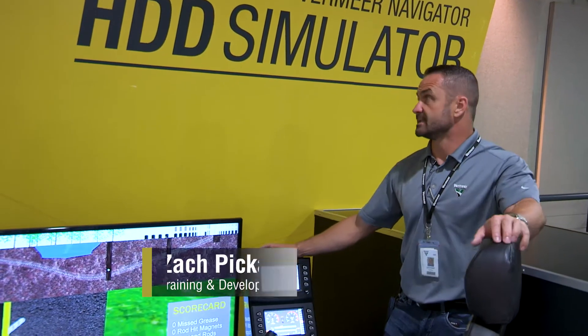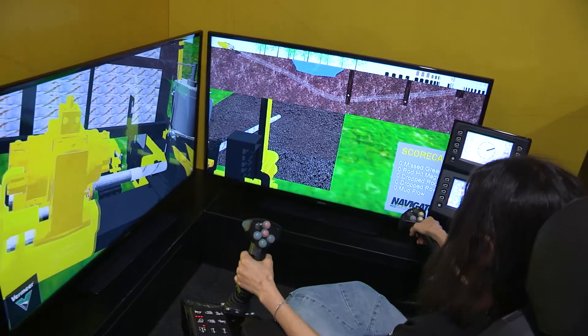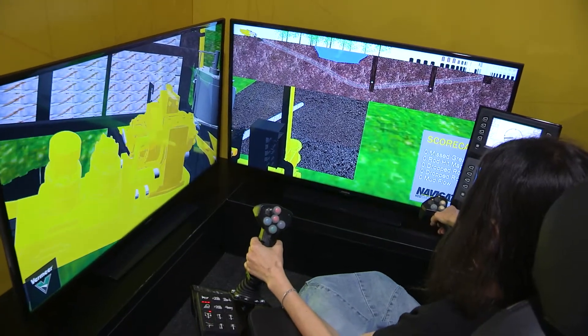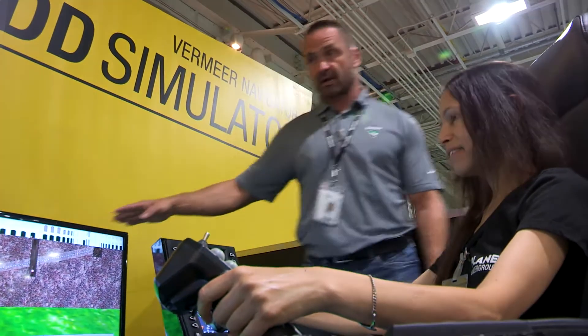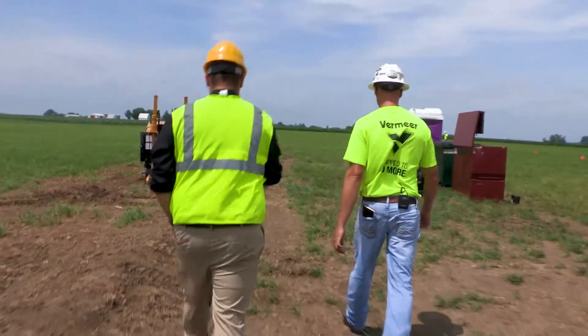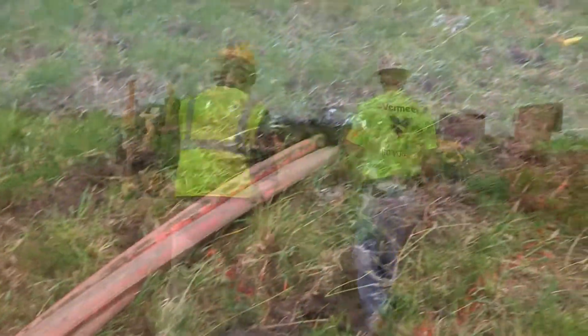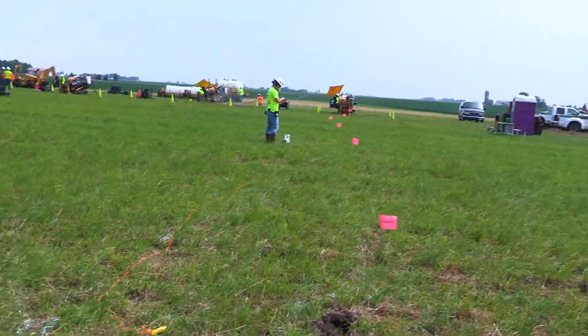Talking about the ATD simulator here — we've seen a large number of these go out to customers and dealer networks that are trying to get hands-on experience without having to find space to actually put the drills in the ground. That seems to be a big problem, especially in urban areas where you don't have a readily available space to get guys on the sticks to learn how to drill.